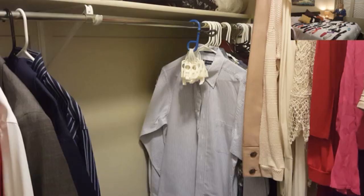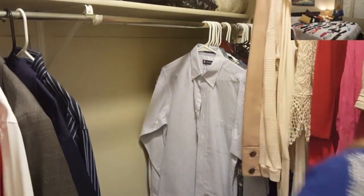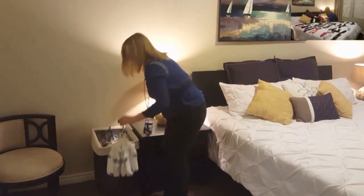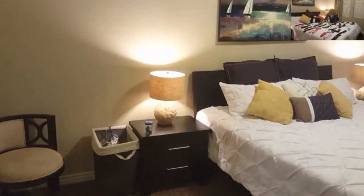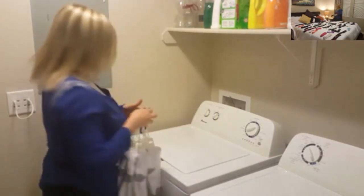On laundry day, your now-emptied EasyMate organizer hanging on the closet rod is moved to the hamper, and the now-full EasyMate organizer hanging on the hamper is taken with all the laundry to be washed and dried — with your socks remaining connected to the EasyMate organizer.